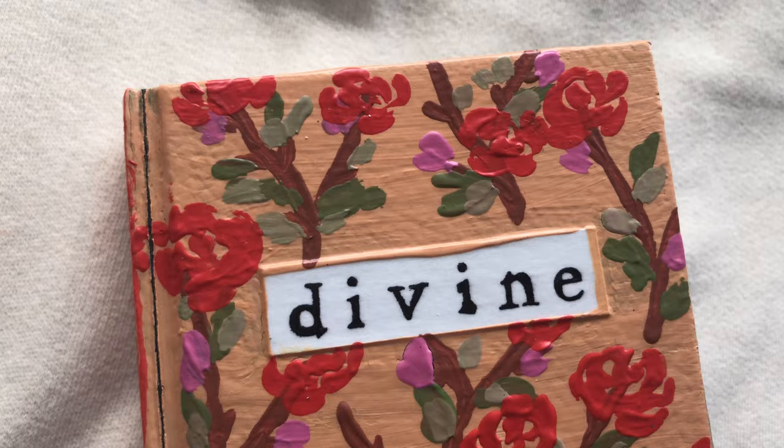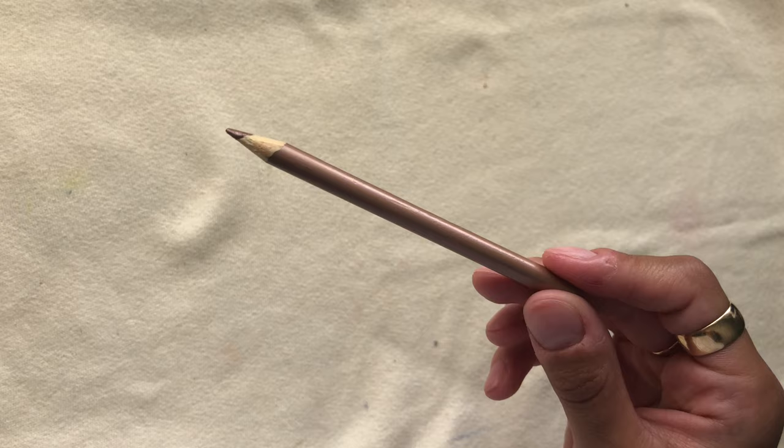To finish off the video, I thought I'd share with you an example of how I would use the washi tape in my art journal. So enjoy.